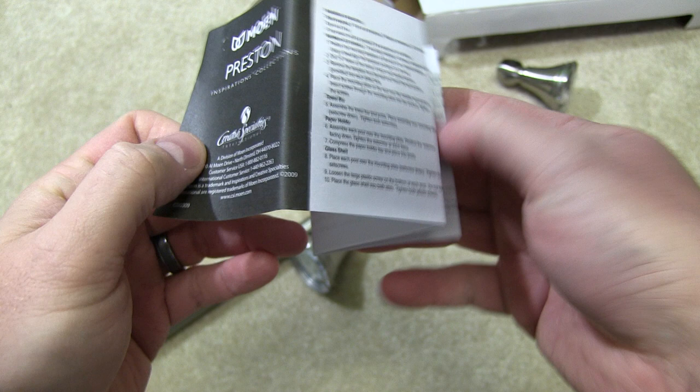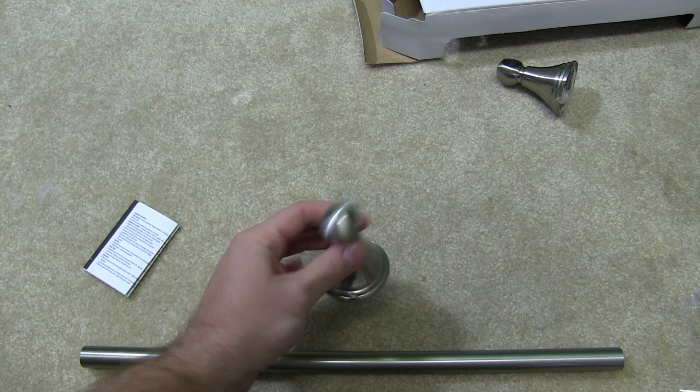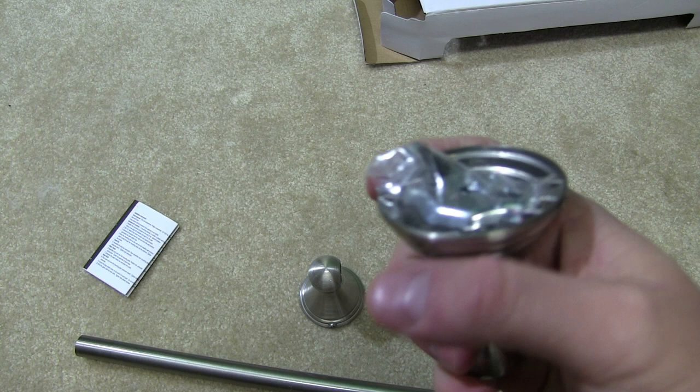It's got an installation manual. The brushed nickel finish, as you can see there, is very nice. And then we've got a knob for each end — or not a knob, but a thing that will mount in the wall. That's what will mount in the wall and hold itself up there. All the mounting hardware is inside here, so this is just an unboxing video.